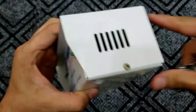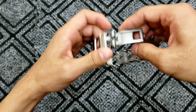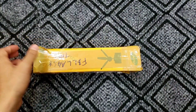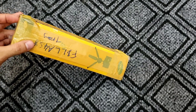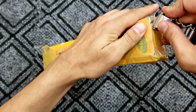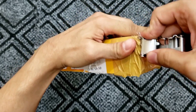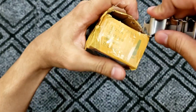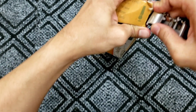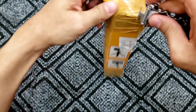There's one more thing I want to try. I'm going to use the cutter because I received a parcel this morning. Let me try to open it up and see if it works.